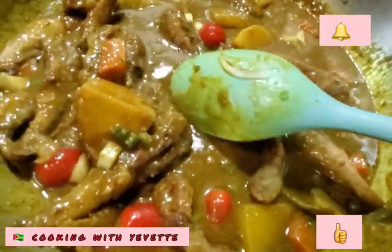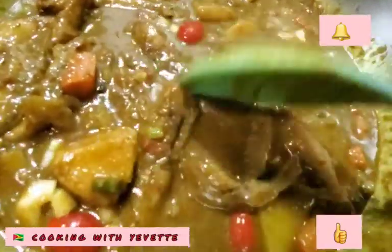So this is done. I'm just going to let it soak in a little.